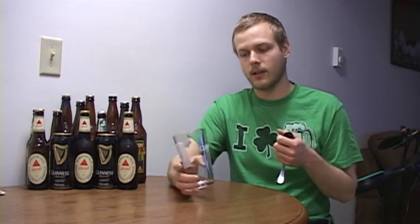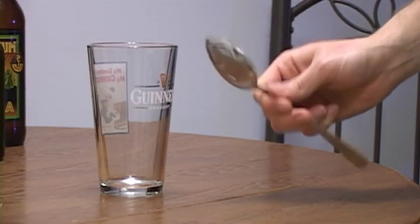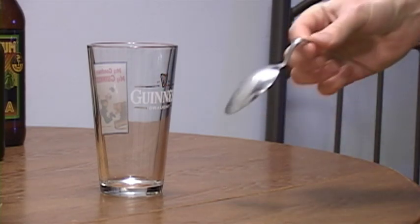I'm using a Guinness pint glass, and then a spoon. As you can see, the spoon is just a normal spoon, but you need to get the spoon to look like this.